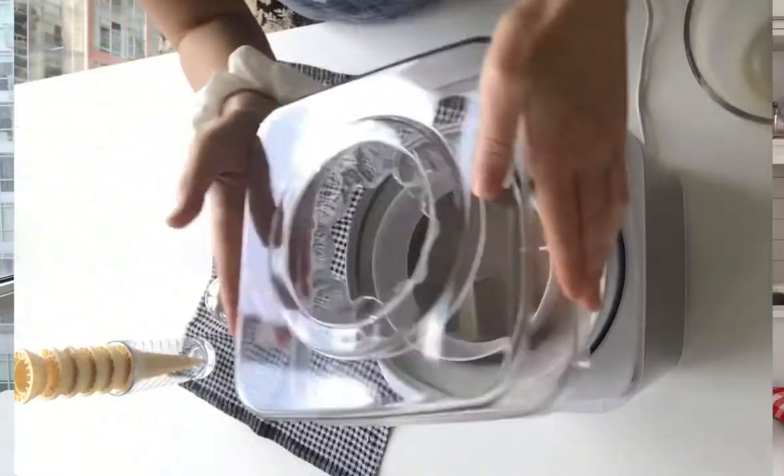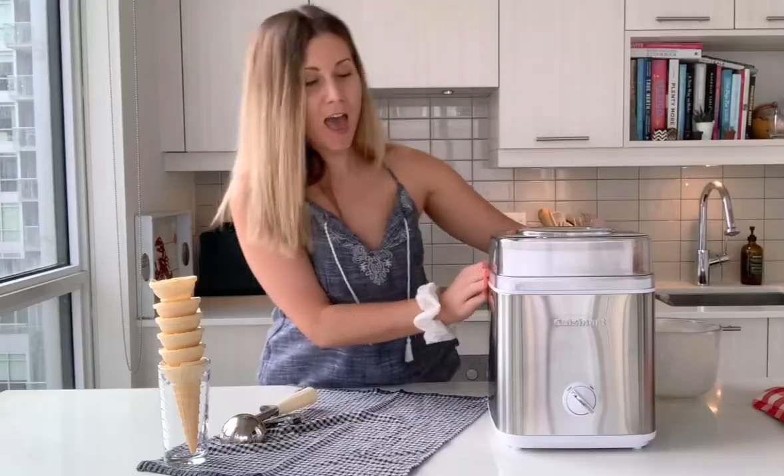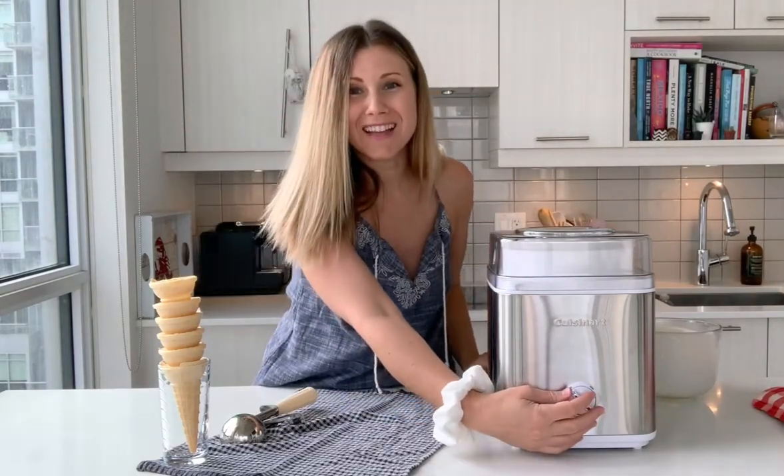We're going to put our lid on, make sure it's secure, and then we just turn it on for 25 minutes. That's it.